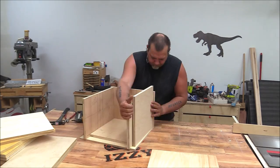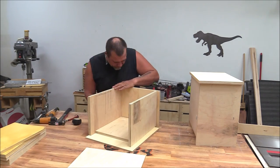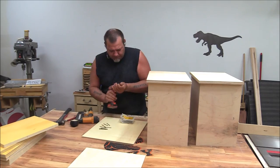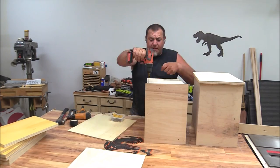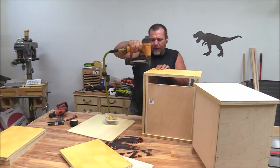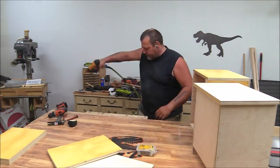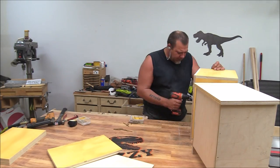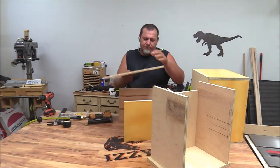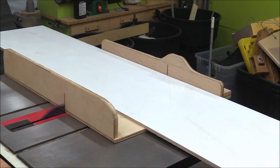Once I had all the parts cut for the seats I slammed them together. Rather than narrate everything I'm just going to fast forward so you can see what I'm doing. These seats nest together — one seat has its sides set in a little bit from the top, and on the next seat those sides sit outside so one nests into the other. I'm building four of these box stools total, so each side has two nested seats that will stack inside the box I'm about to build.